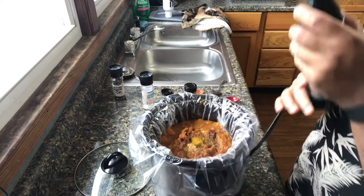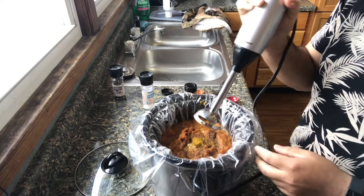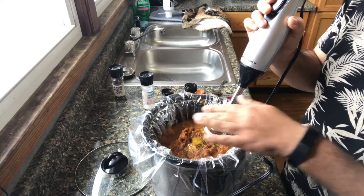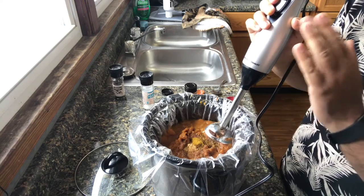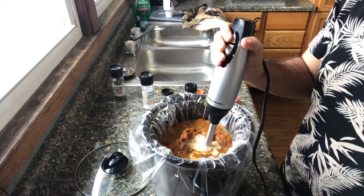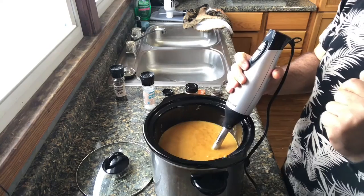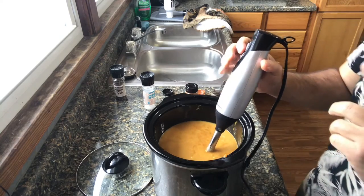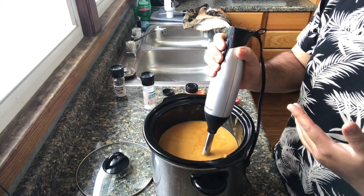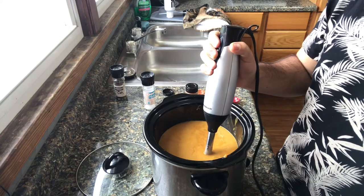Now we're going to blend everything together using an immersion blender. If you don't have one, you can use a regular blender — but let the soup cool down first, then pour it in and let the lid sit loosely to release steam. If you're a novice, I suggest investing in an immersion blender; they're not expensive and very useful for soups. Also, I remove the liner from the slow cooker to prevent the soup from burning or sticking on the sides.